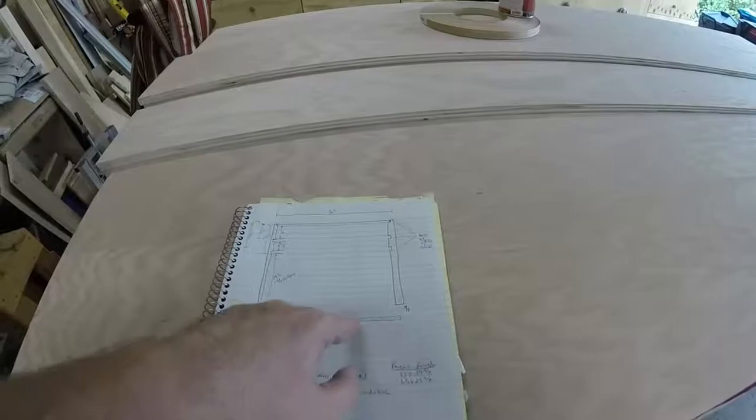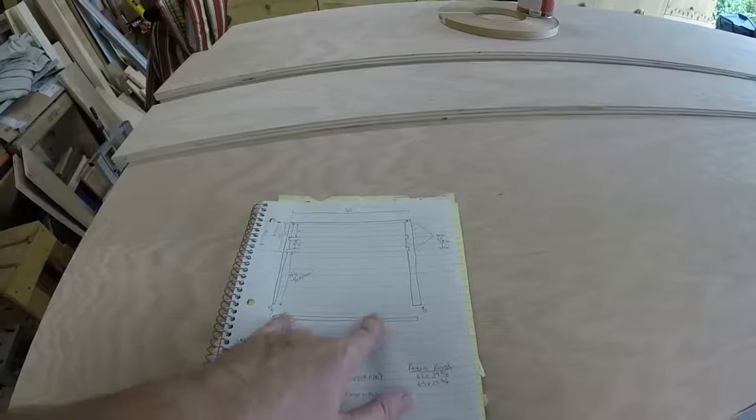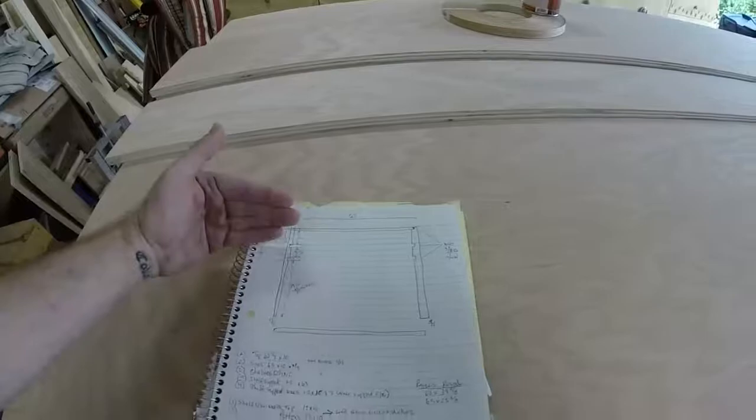To keep the hutch from tipping over on the desk, I'll just screw into the bottom. For that, I'm going to put a board on the bottom — I'm not sure yet whether I'll rabbet it in, butt joint it, or something else. We'll see.